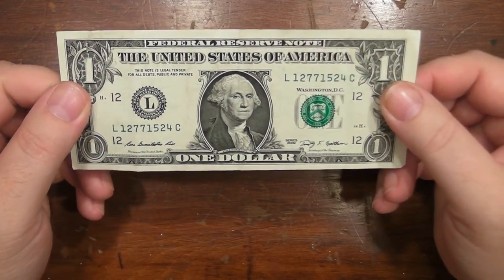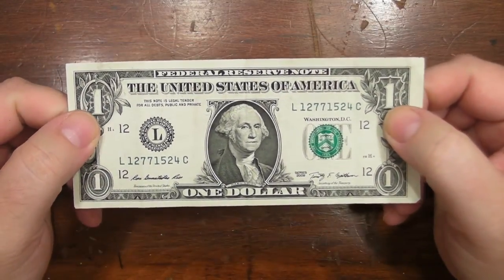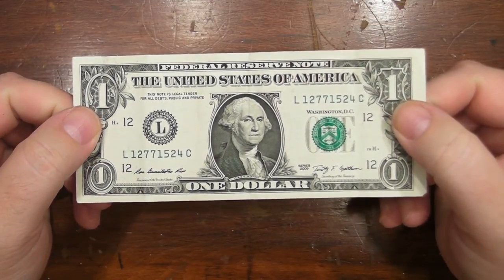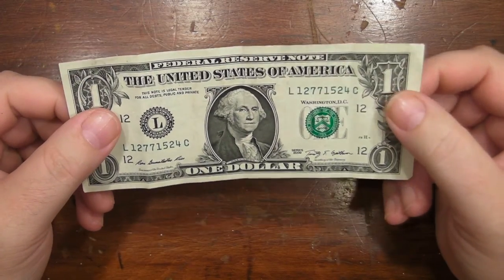Dollar Bill Origami. Back in the day, we used to make hats in a newspaper. Well, this is a variant of that. We're going to make a canoe.